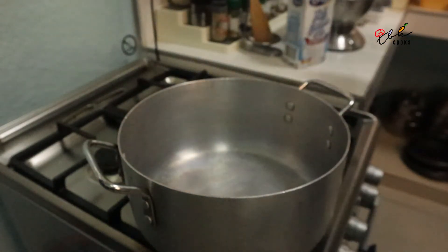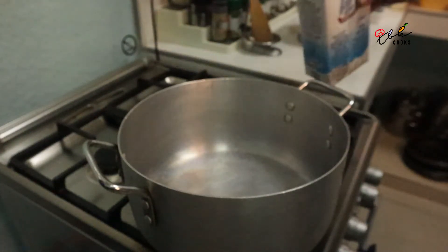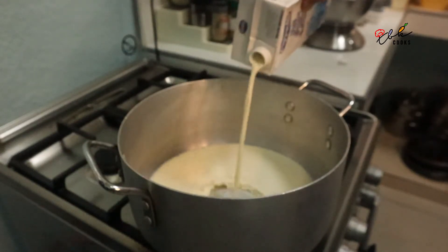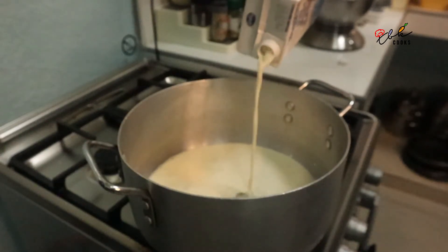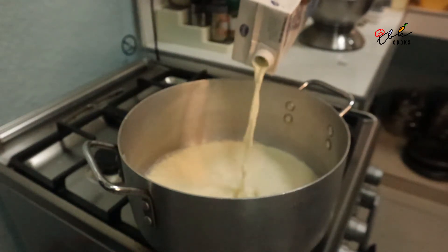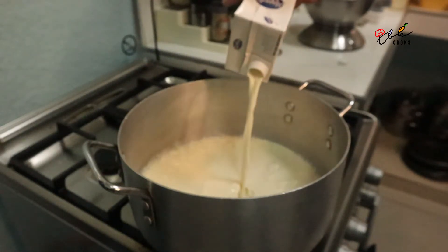Take a heavy base pan like this one I bought from Bahrain. Take one litre of full cream milk and boil it, and also add 180 grams of white sugar.